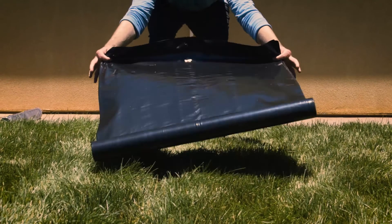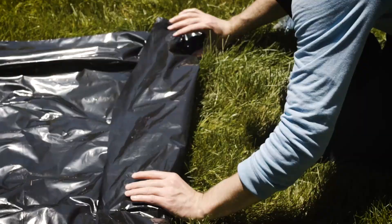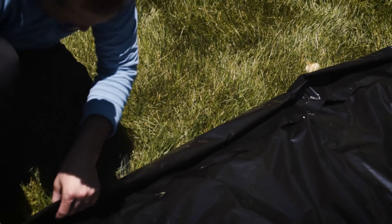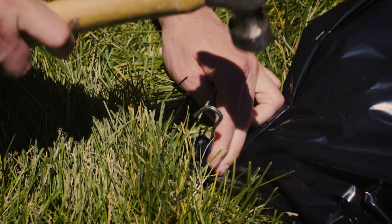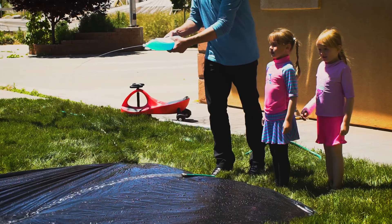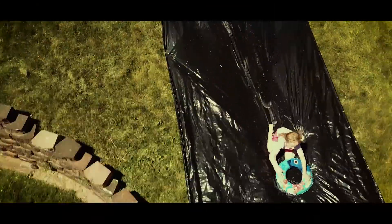All you got to do is roll out the plastic, preferably down a grassy slope for extra speed, roll up the edges for extra strength and to help keep the water in. Then use a hammer and skewers to hold the edges of the plastic down. Leave the hose running at the top of the slide, load it up with soap, adding more as needed, then let the fun begin.